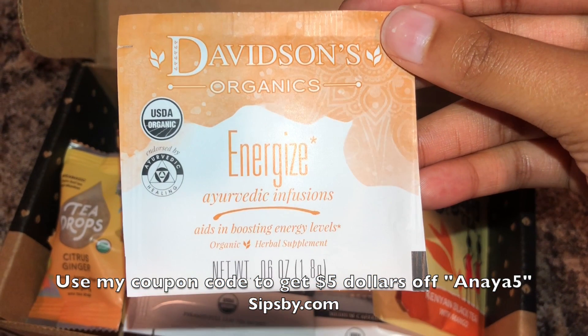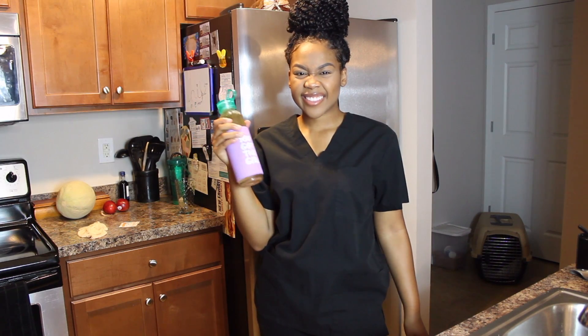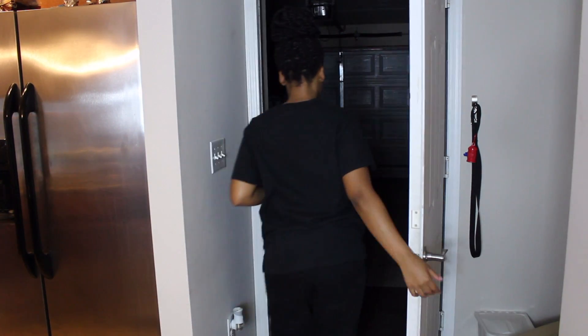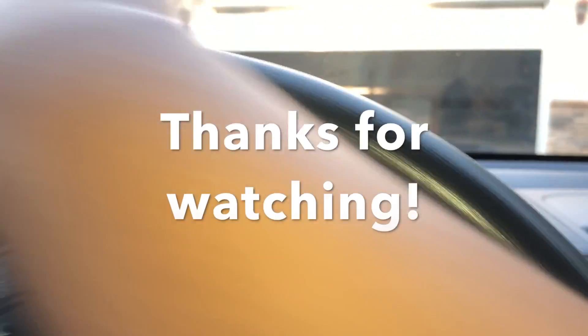Now that I'm done making the tea, I'm leaving the house and heading to clinicals. You're probably wondering about food — I actually buy food from either the building or I'll go out and get some. Thank you all for watching this video; don't forget to smash that like button, subscribe, smash that notification bell, and comment down below. Thank you all, love you all!